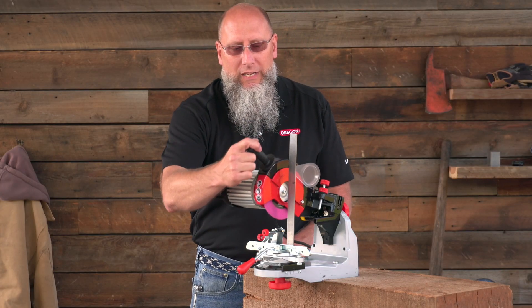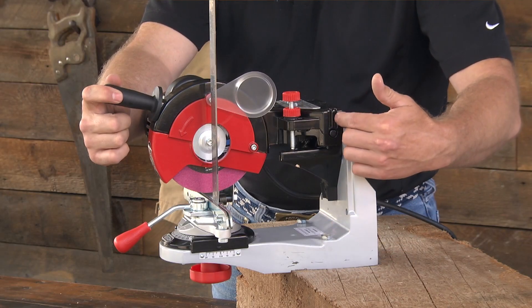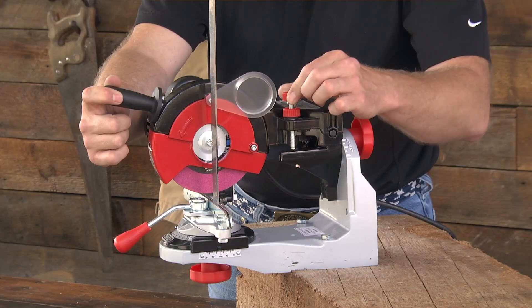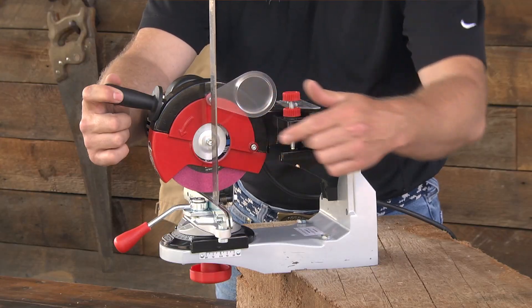Then you're going to want to pull the head down. Check the alignment of the center bolt on the output shaft of the motor to see that it's 90 degrees from the base. If you need to make adjustments it's simply made by twisting or turning the knob for the depth of grind until you get that 90 degree angle on the base to the motor shaft.